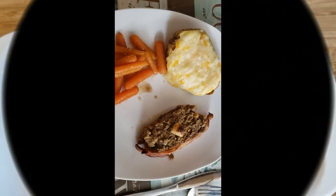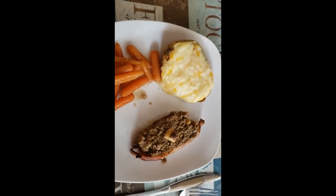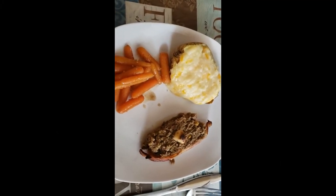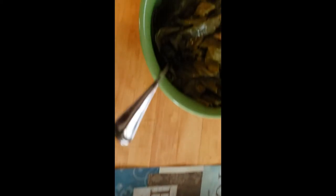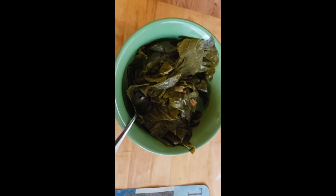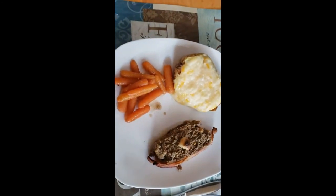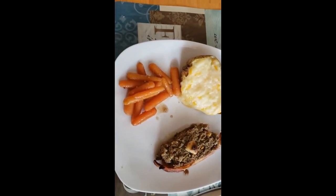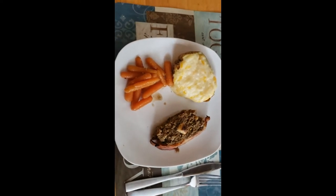Alright everybody, here we go. We've got the double baked potato — that is brie and cheddar. We've got the moon sugar carrots and the Horker loaf. We also did our collards from yesterday that we ended up not eating because my daughter bought us lunch out. So we're going to enjoy this and I will be back with my final thoughts on everything. See you in a few.